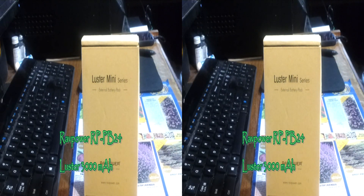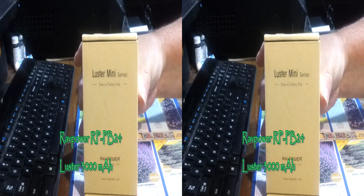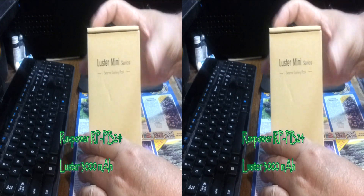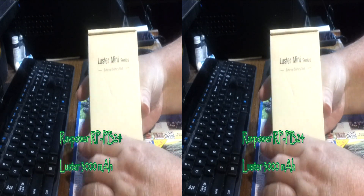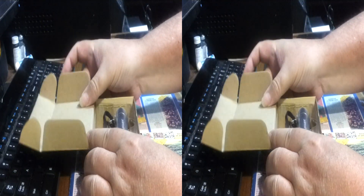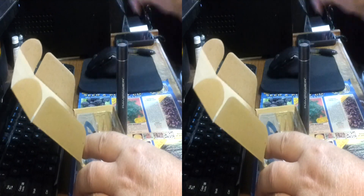Rick, with the best of everything, we're looking at the RavPower RP-PB24 Luster mini-series power bank. This is pretty slick. This is the power bank.